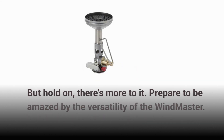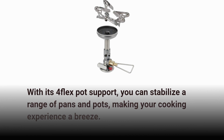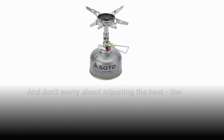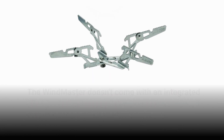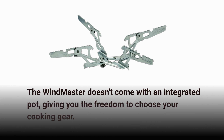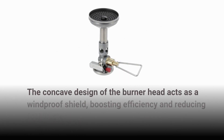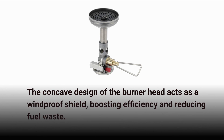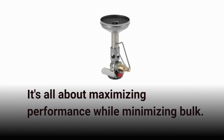Prepare to be amazed by the versatility of the Windmaster. With its 4-flex pot support, you can stabilize a range of pans and pots, making your cooking experience a breeze. The Windmaster's micro-regulator ensures a consistent output, no matter the weather conditions. The concave design of the burner head acts as a windproof shield, boosting efficiency and reducing fuel waste. It's all about maximizing performance while minimizing bulk.